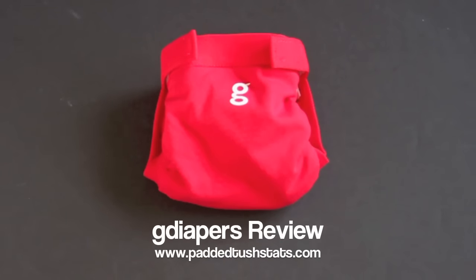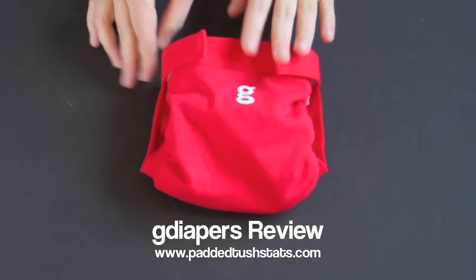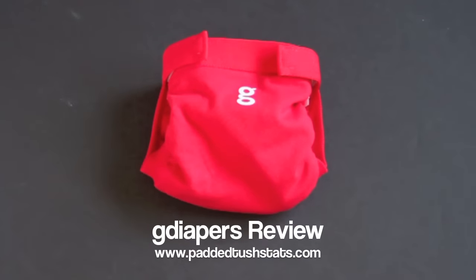This is Tara from PaddedTushStats.com and in this video we're going to go over the G Diaper All-in-Two Hybrid Cloth Diaper System. For this particular diaper we received 38 survey responses from owners of the diaper and in the video I'm going to walk you through things that they said about it and the features of it.